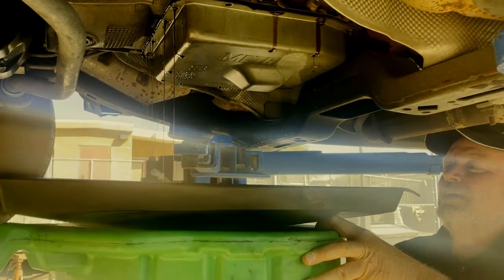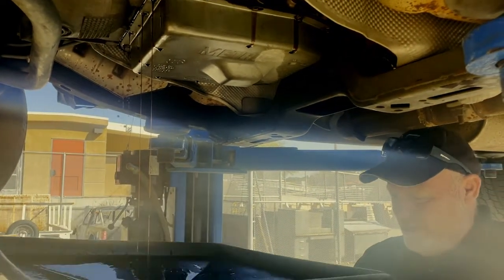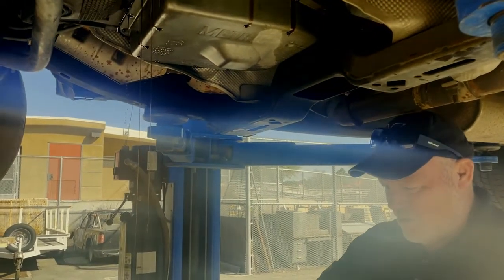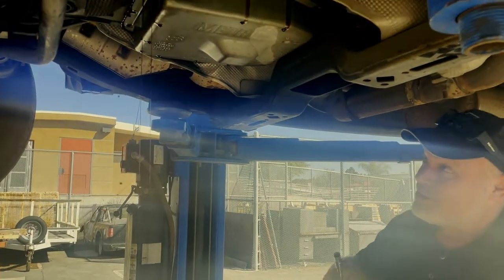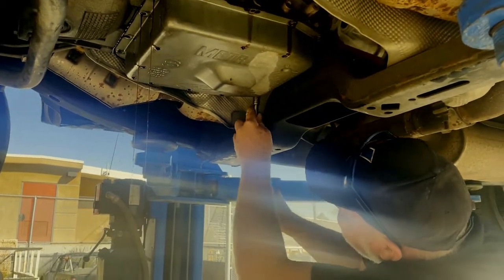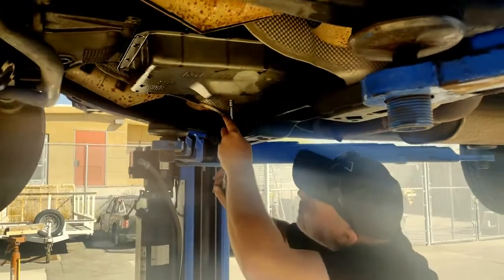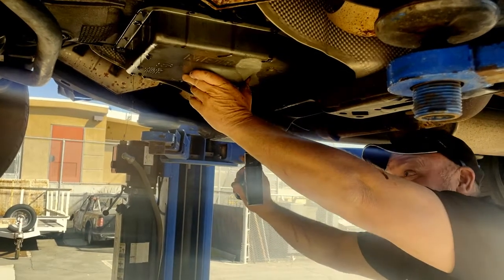As a transmission tech, this is what you want. I have to tell you, you don't make money if you don't overhaul transmissions — and if you don't overhaul transmissions, it's not a good thing. It's a slow day. When you smell this, you know you're getting a paycheck, so it's not all bad. Last two bolts — I'm going to be balancing it and removing the bolts at the same time.